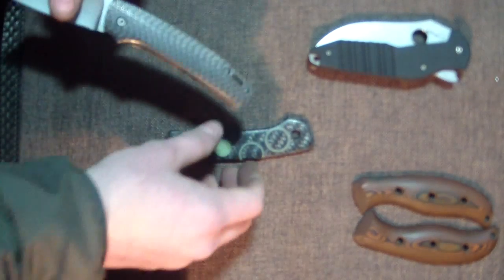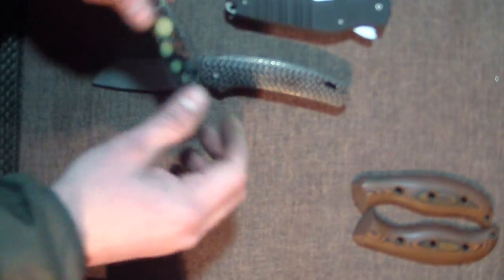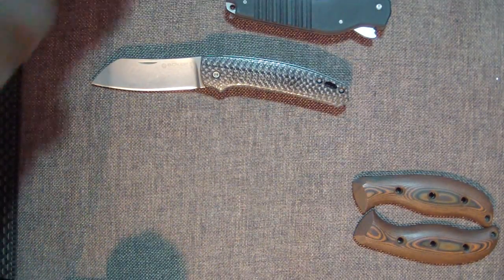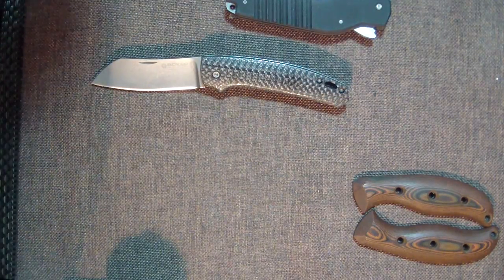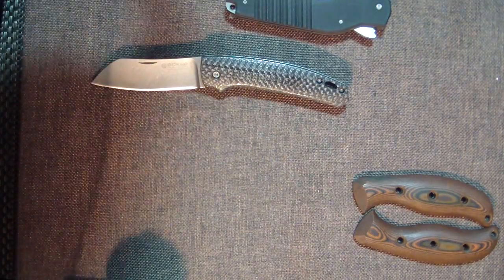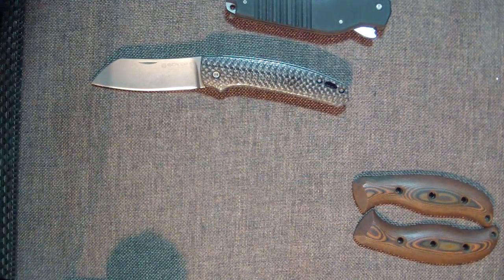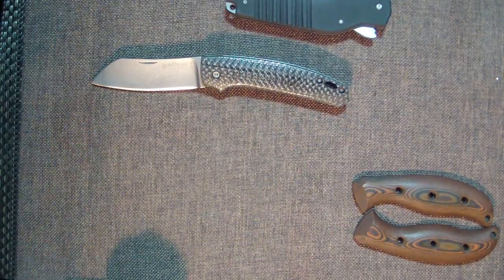Seems like you guys have better taste than me in knives, so I figure you'll probably like this other one better. I don't know why the hell I go all out on this guy's knives — he doesn't appreciate anything and he never pays me until I've had his stuff for like three weeks. Just joking. This is for Sean.